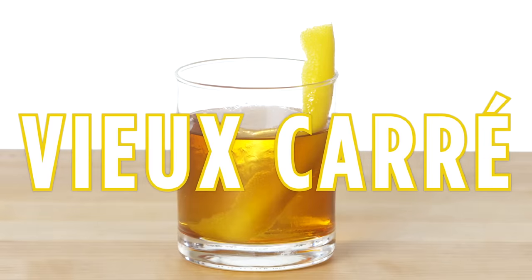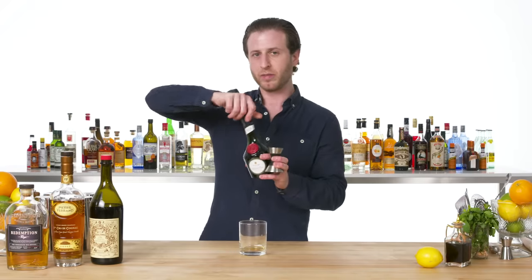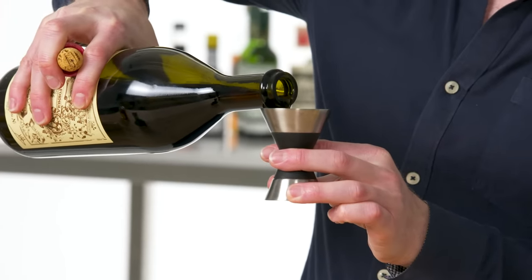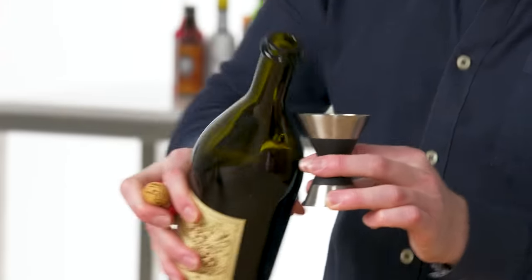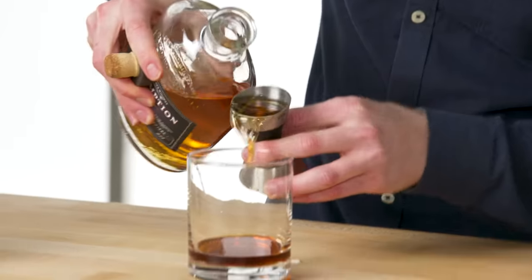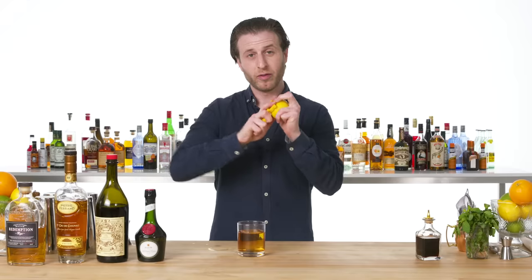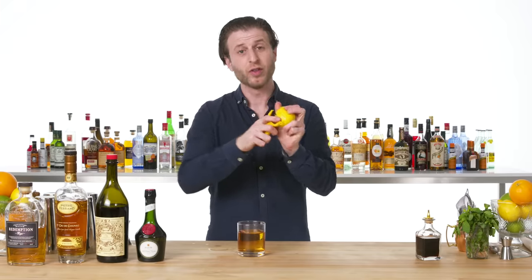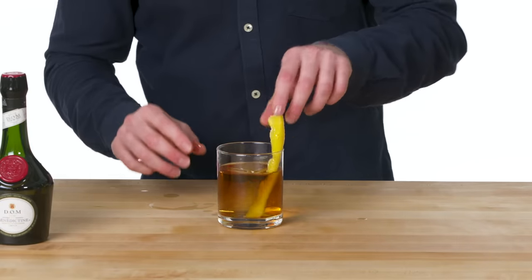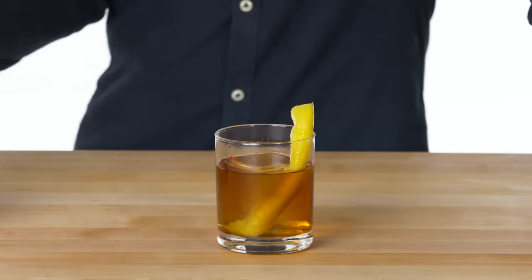Vieux Carré. Start off with a small amount of our monk-made Benedictine herbal liqueur. Since the Vieux Carré is a kind of Manhattan variation, it wouldn't be complete without sweet vermouth and bitters. Rye whiskey. And of course, cognac. Big piece of ice. Finish with a lemon twist or an orange, depending on your bartender — since I'm here and you can't say anything, I'm doing lemon. This is a Vieux Carré, another New Orleans classic.